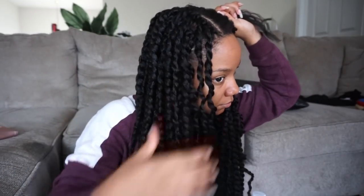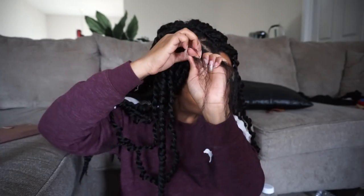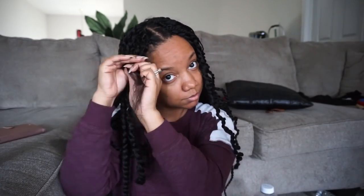The last thing you're gonna do is simply split your leave-out in half and two-strand twist it however you feel is necessary — and that's about it. Take it down whenever you want. I hope you guys enjoyed this video and I'll talk to you soon. Bye!